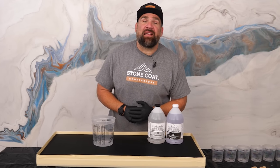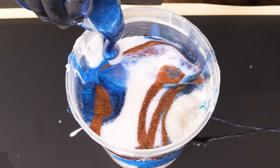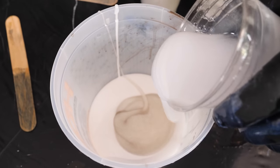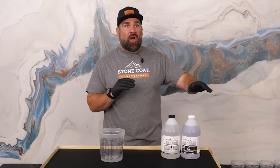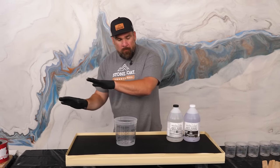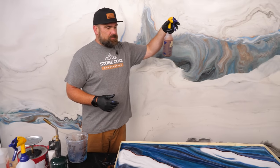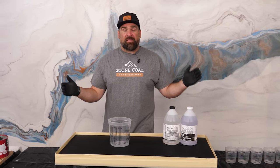Today's epoxy countertop technique will be an exotic pour using two separate buckets. I'm going to make a blue bucket using nothing but blues and a little bit of white, and I'm going to make a white bucket. Because in the Van Gogh granite, there are big sections of contrasting color — like a big chunk of white with a little bit of bronze and some speckle. I'm going to mimic that by first pouring out all my blues, then coming back with white sections. Then I'm going to mist on a little bit of bronze mixed in alcohol and let this project sit.